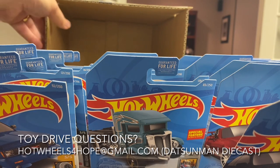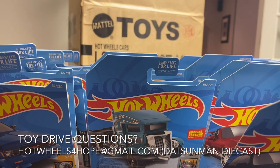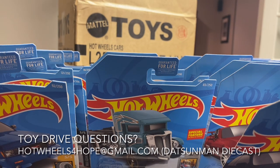That is a full Hot Wheels E-case. We're gonna pack them right back up minus the Super Treasure Hunt and send these to some kids who are going through some tough times. I'm going to link the video for the toy drive at the end of this. Hope you enjoyed this, and I will catch you on the next one. This is David at Twice Diecast — take care.